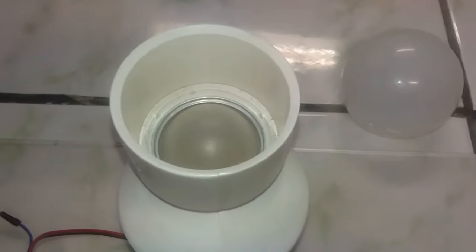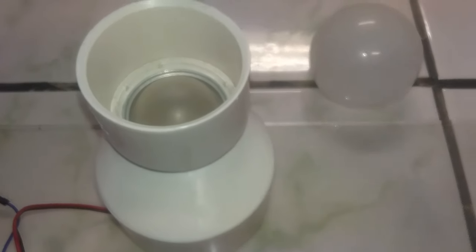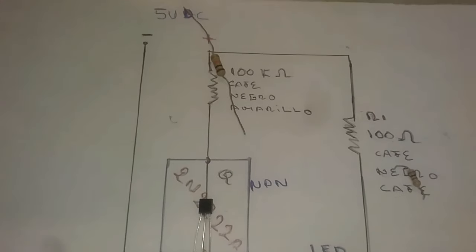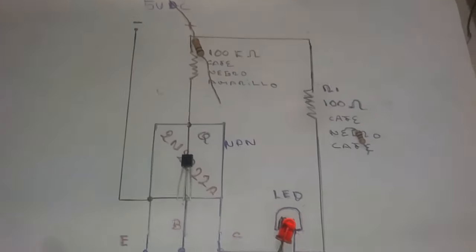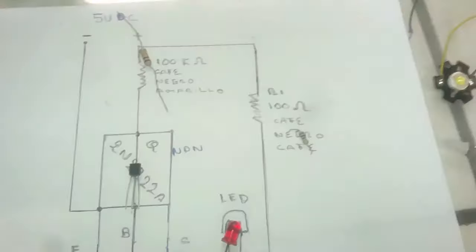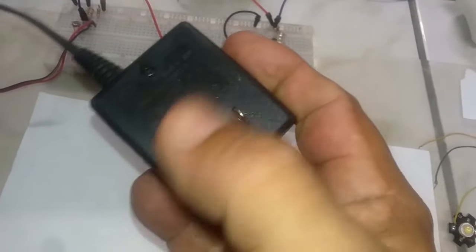Step by step so we can all build it together. Here we are with the hand-drawn diagram, made simply for clarity. Here we have the 5-volt power source. In my case I will use this old Nokia cell phone charger, which outputs 5 volts — perfect for this project.